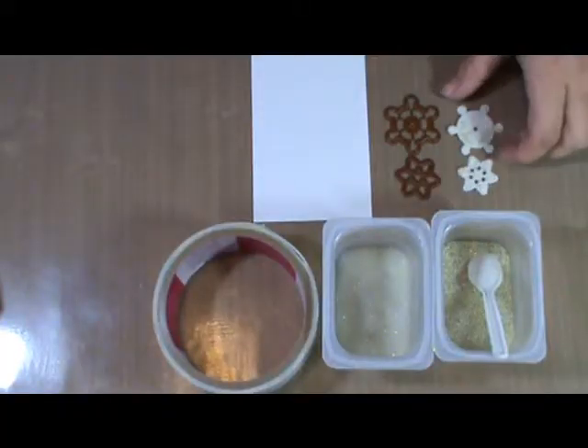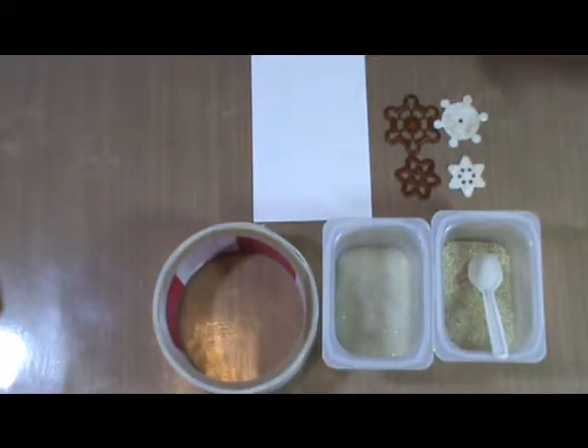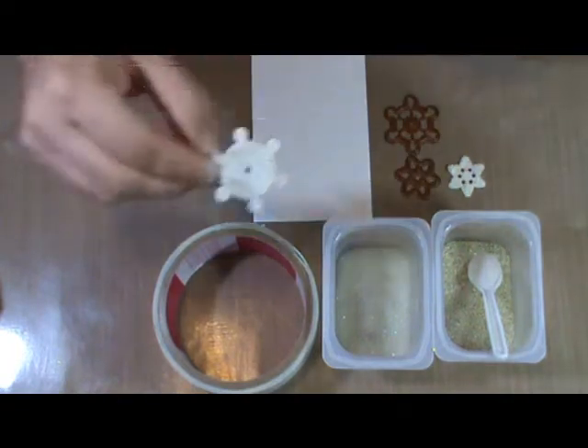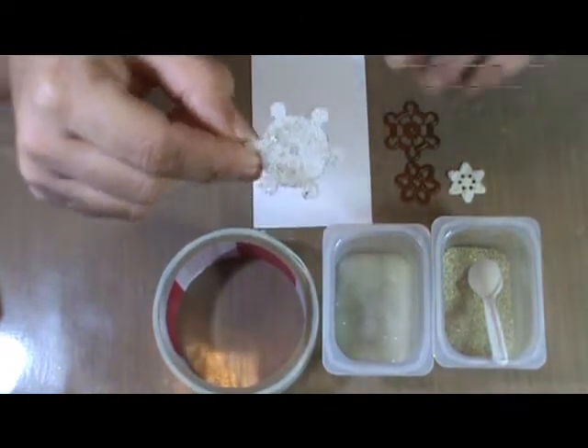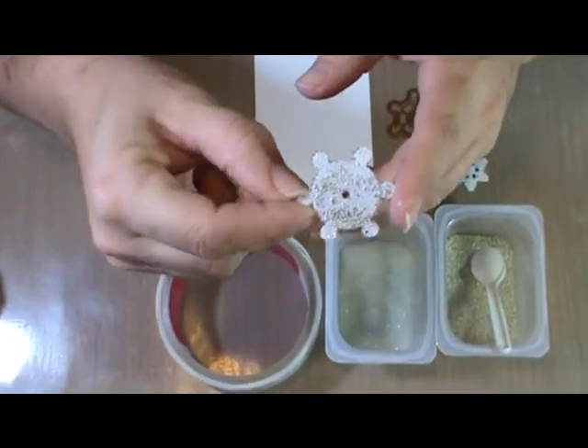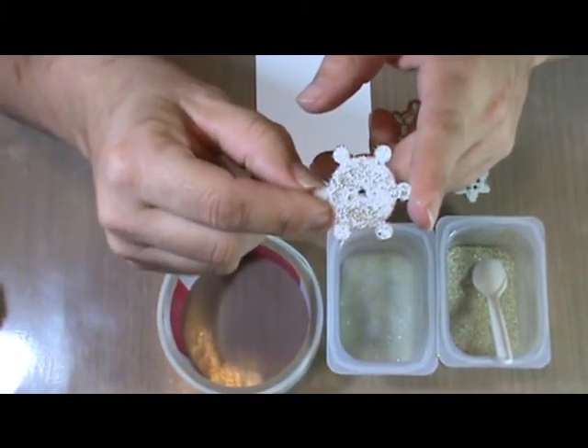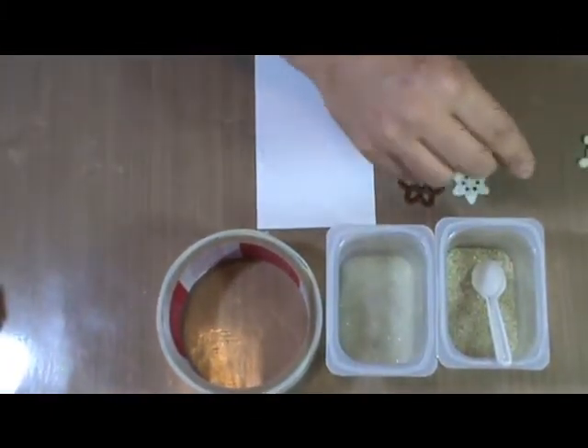We're going to do some little microbeaded die cuts — let me just show you real quick. If you can see in the light, all those little microbeads — this is a little snowflake that'll go on a scrapbook layout that I'm working on.